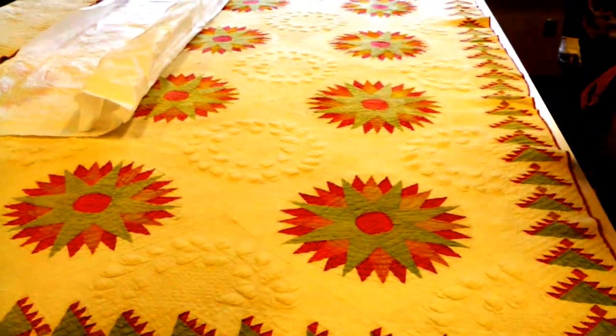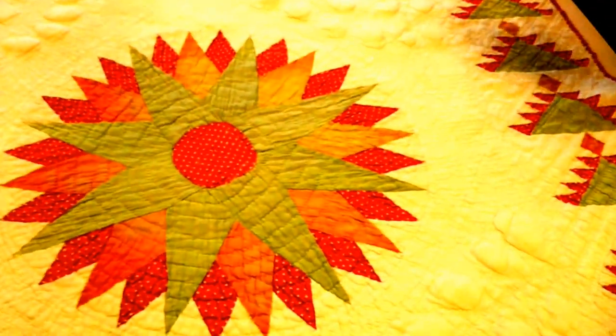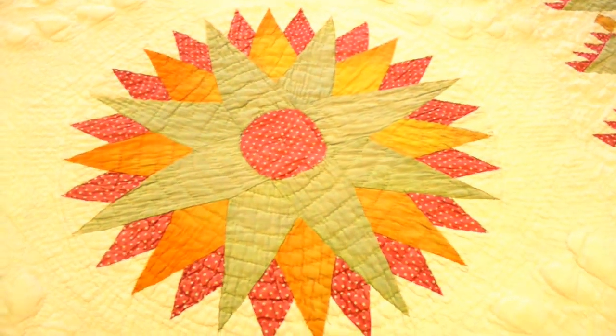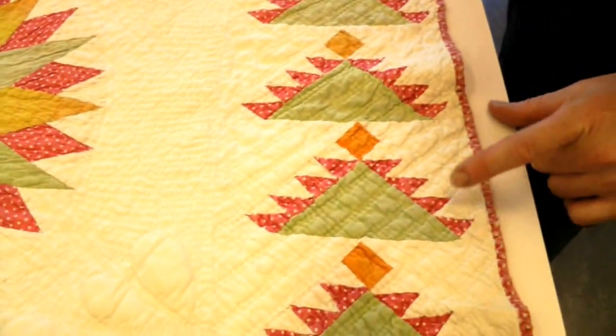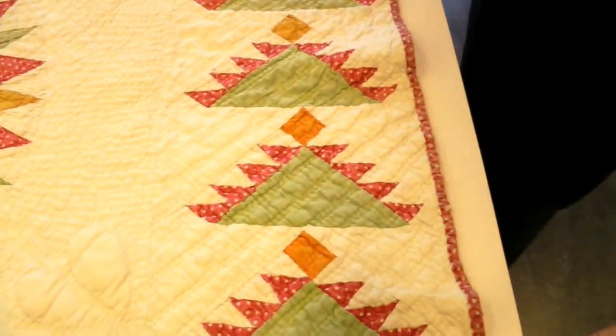We definitely see a little bit of fading. Some of the — probably the green — which is always notoriously fugitive, has really faded considerably. The turkey red fabrics oftentimes have issues with the way they are created, so in the outer border or the binding you can actually see there's a lot of fabric loss here.